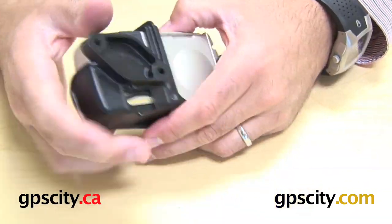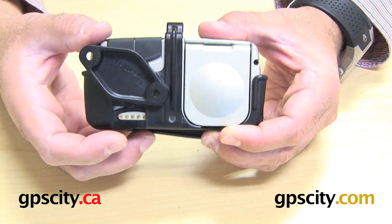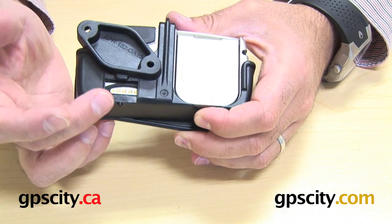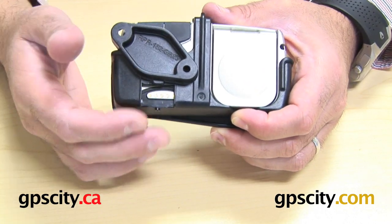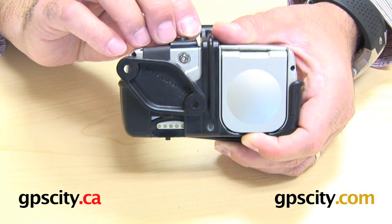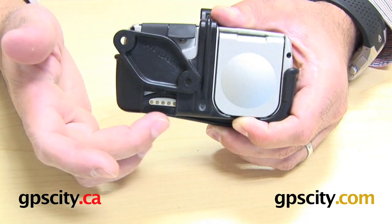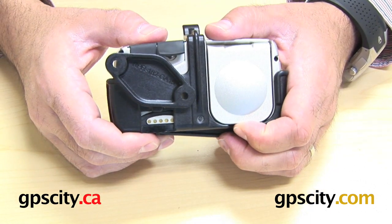Now you can see on the back of this unit, there are power and data ports available. I'll show in a different video how to connect the Garmin cables from the Garmin cradle included with the Quest. You can see the external antenna port is exposed, but the USB port is not — that's okay because you just need this to power the Quest while on a motorbike or other vehicle.